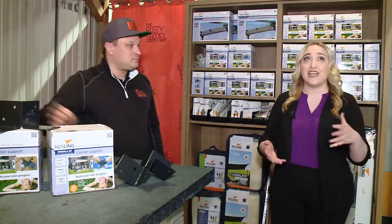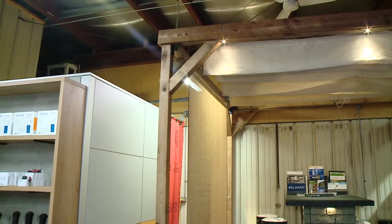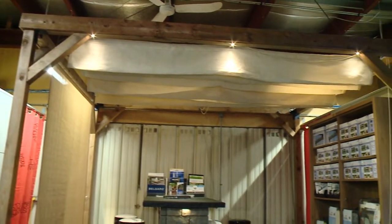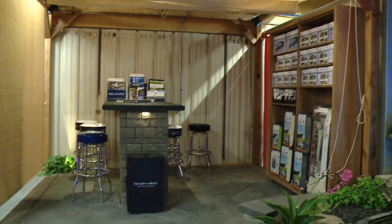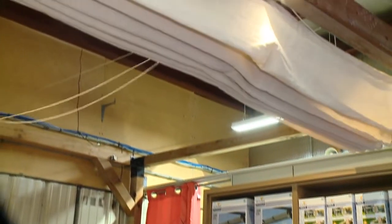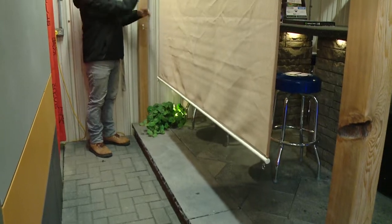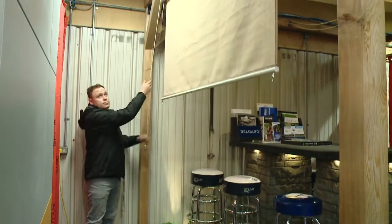In the interest of getting some of that shade and privacy, you also have some wonderful retractable curtains here. The problem with typical pergolas is that they use a lot of lumber, they're very expensive, but they don't provide a lot of shade. With these structures, our harmonica shades can actually retract to provide shade when you want it, but still let the sun through when you don't. They come in a variety of different colours and sizes, and they're very easy to put together.